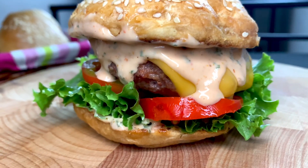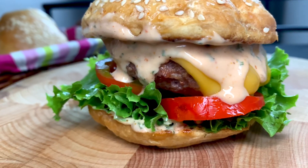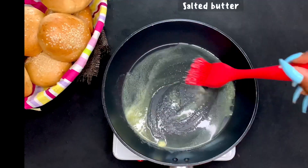A lot of people believe they have to buy their burger — no, you can make your burger. And one interesting thing about making your burger is having total control of all your ingredients.